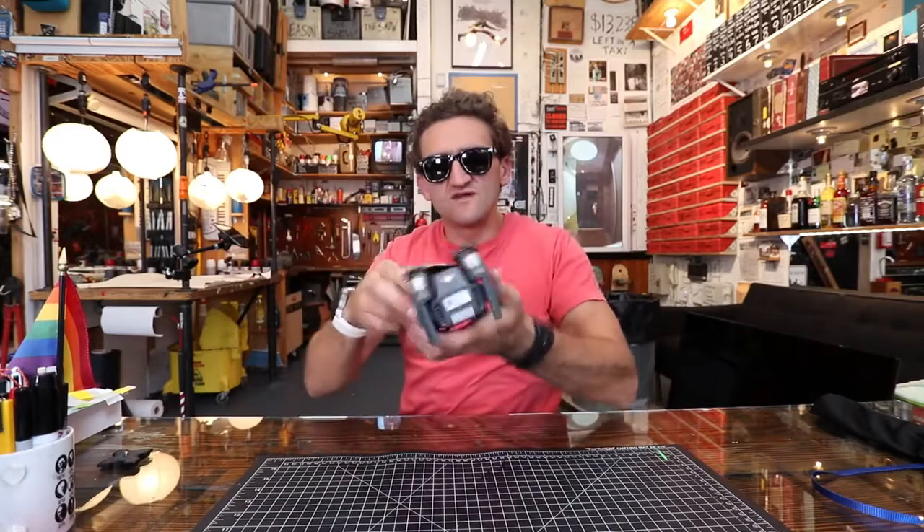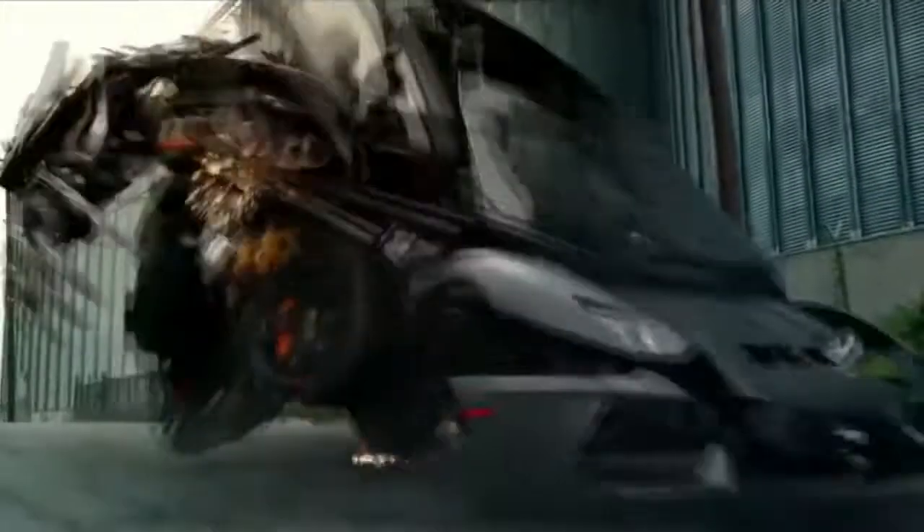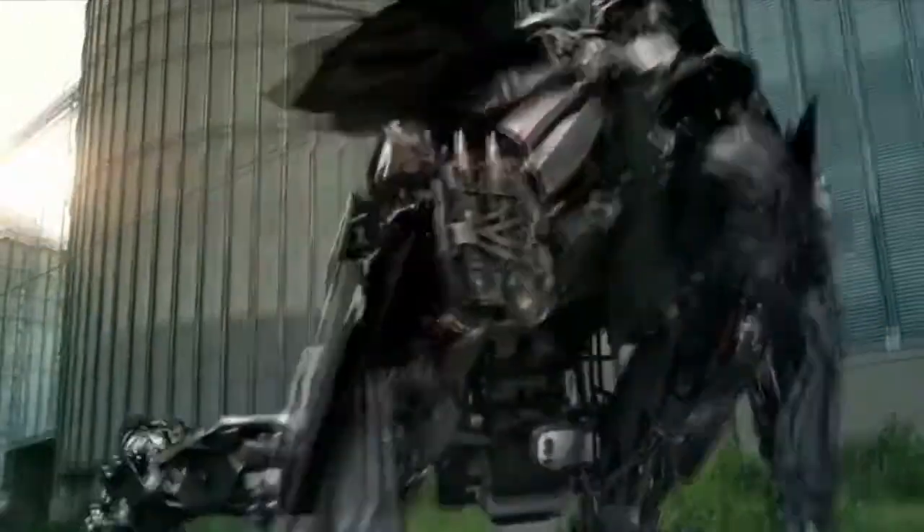Despite the fact that it fits in my pocket, which makes me feel like I'm living in the future, it doesn't feel like a toy. It doesn't feel plastic or cheap. It feels more like a transformer, like a Michael Bay movie prop — heavy, solid, secure. Not cheap or light or plasticky.